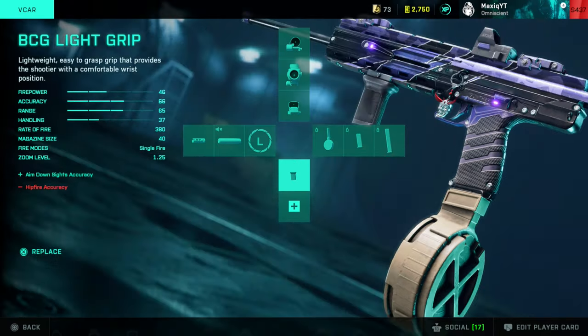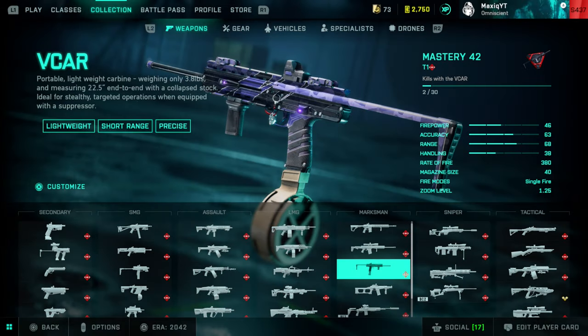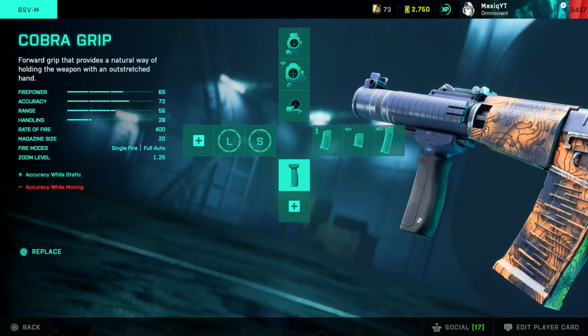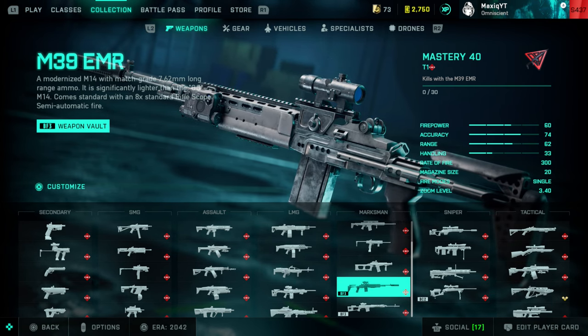The V-Car: Fusion Hollow, close combat drum mag, BCG light grip, and extended — makes the gun a bit more usable at range. The BSV: K8 Hollow, high power extended, Cobra grip, and short barrel.